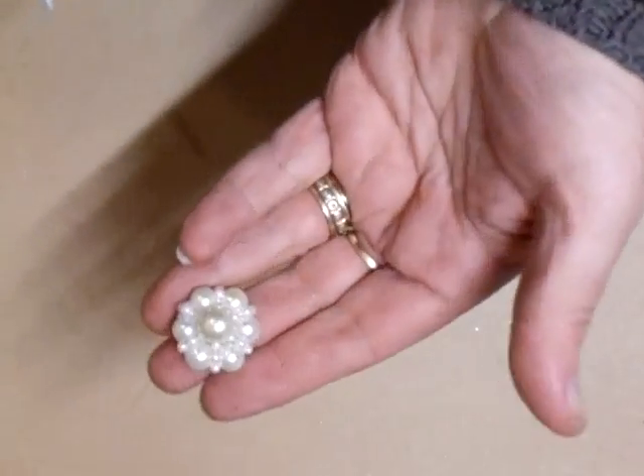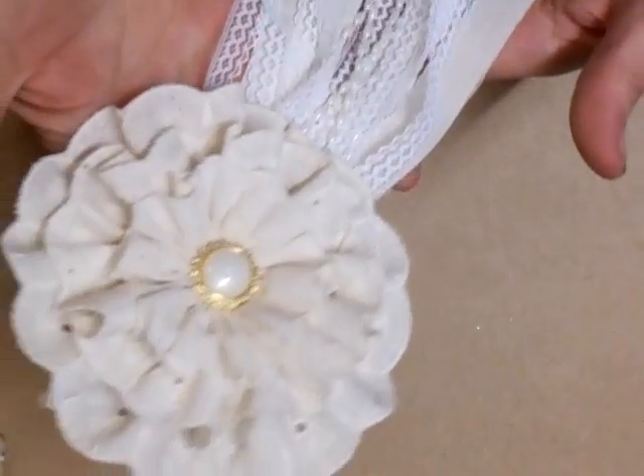I've made a flower centre for the one I'm going to show you now. They want to know about the Jessica flower. Oops, I've dropped everything - oops-a-daisy! This is the Jessica flower that I showed yesterday and I'm going to show you how to do that. Let me just get the materials.